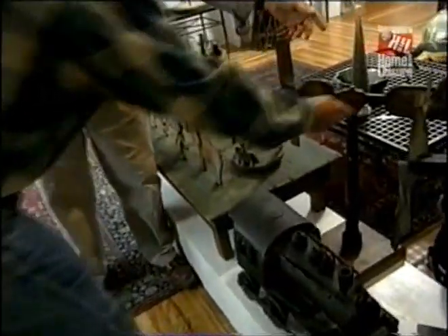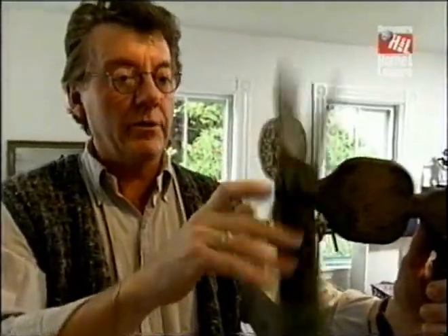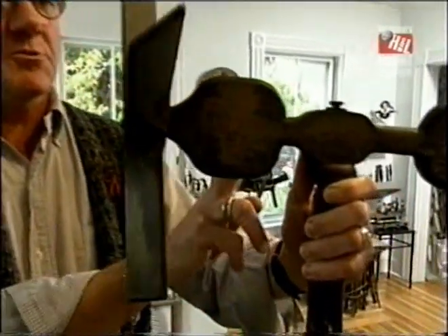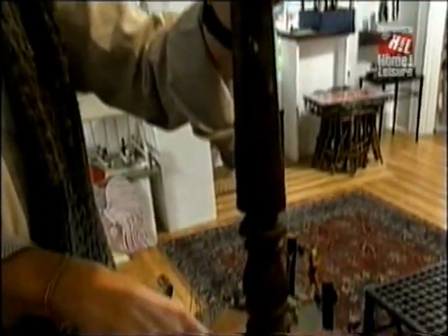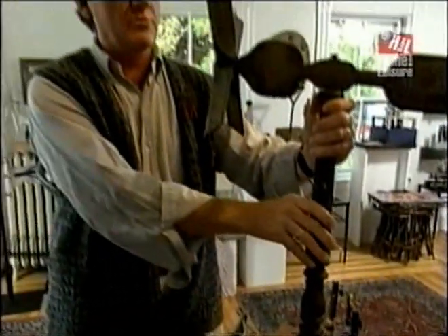This one is activated with the rod coming around and hitting the little sprockets on the other side. Now, here's one that seems to be a bit simpler. Oh, this one's very simple and served a different purpose. This was not a toy. This was actually a tool. This is what would have been put into the ground to scare moles.